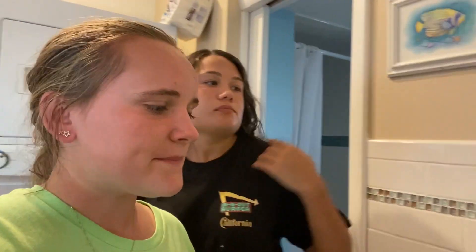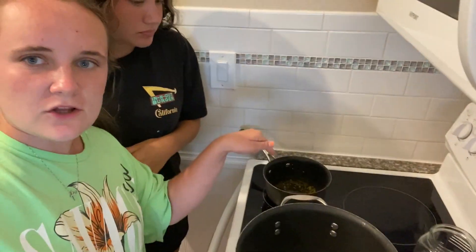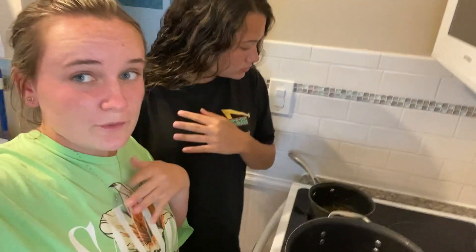Alright everyone, here is an update — we are now cooking the garlic and boiling the water for the broccoli. We're getting places, people.